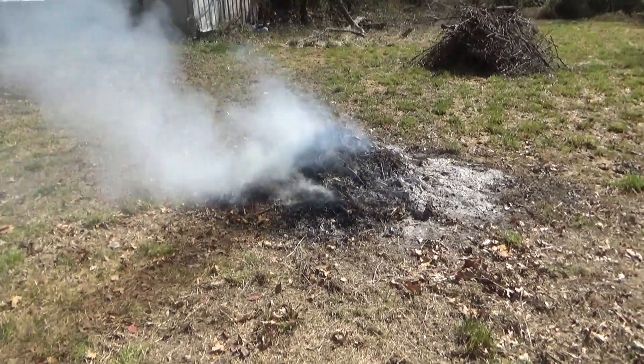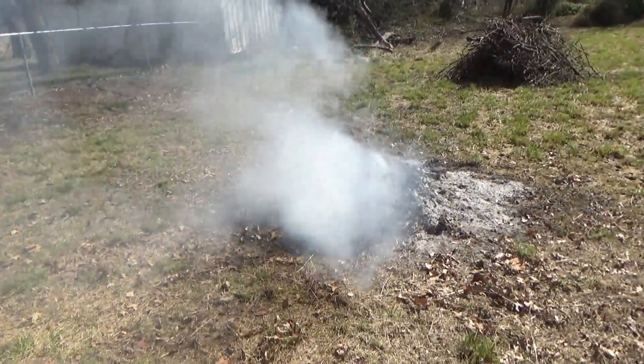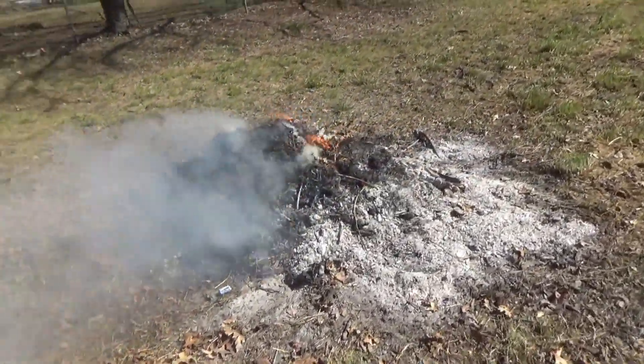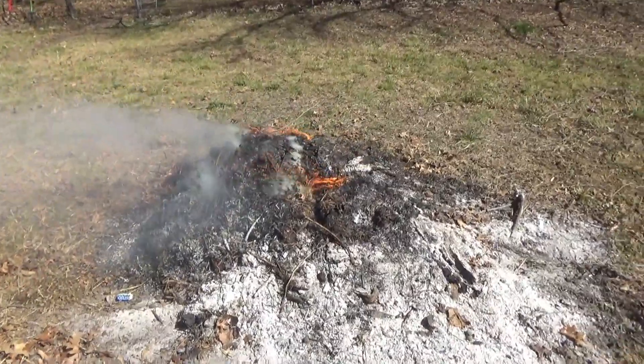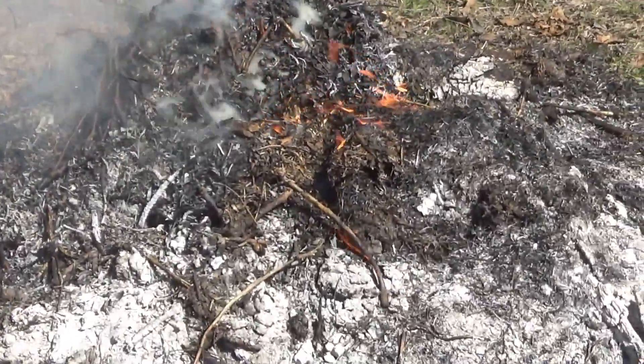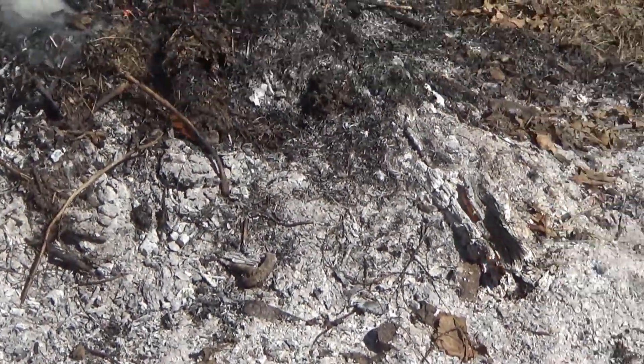We gotta make sure it's out by nightfall - because of code and stuff like that. We got a burn permit, but they want us to have it out by the time the sun goes down. Hopefully it'll burn itself out tonight.